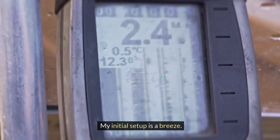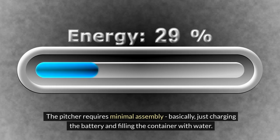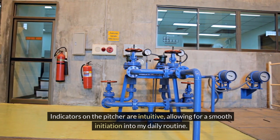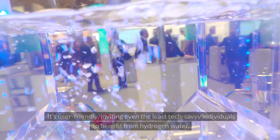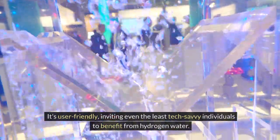My initial setup is a breeze. The pitcher requires minimal assembly — basically just charging the battery and filling the container with water. Indicators on the pitcher are intuitive, allowing for a smooth initiation into my daily routine. As I power it on for the first time, I appreciate that the ECHO Hydrogen Water Pitcher doesn't require a degree in rocket science to operate. It's user-friendly, inviting even the least tech-savvy individuals to benefit from hydrogen water.